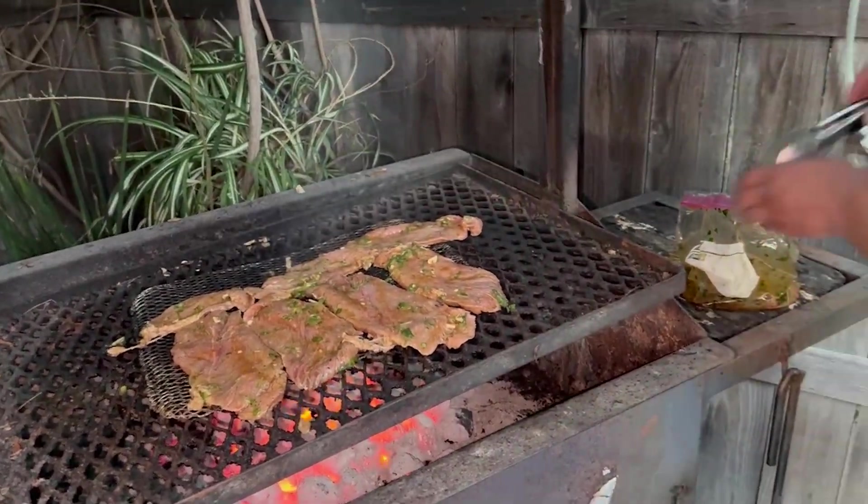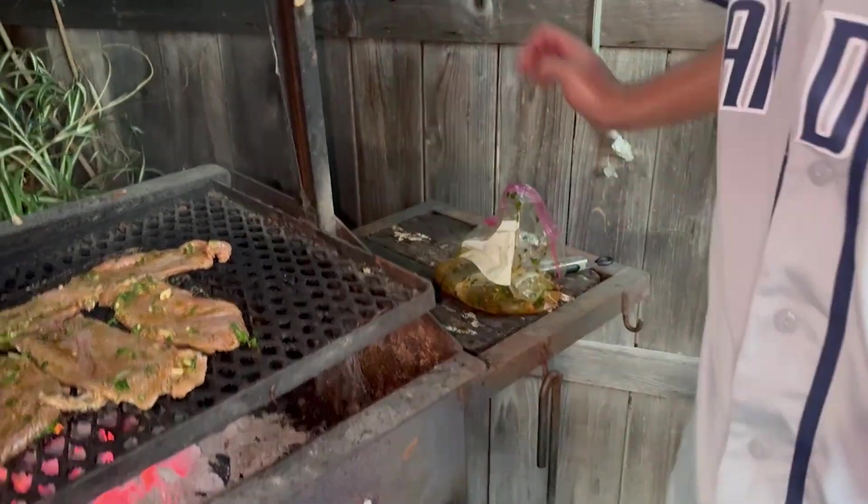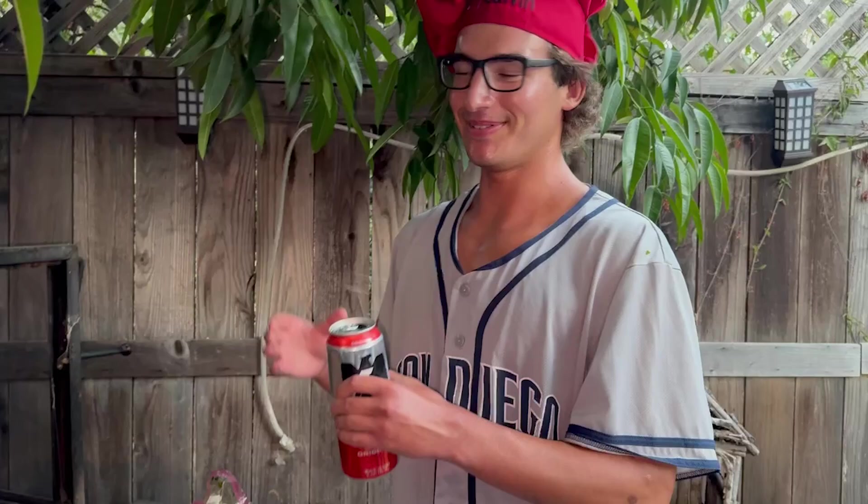Citrus is a natural tenderizer, salt's a tenderizer, and everything else makes it good. And we got the Tecate to sip on. Local legend Remo said you gotta pair the beer with the food — when you do the carne asada, you go with the Tecate.